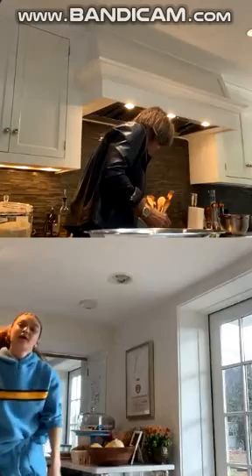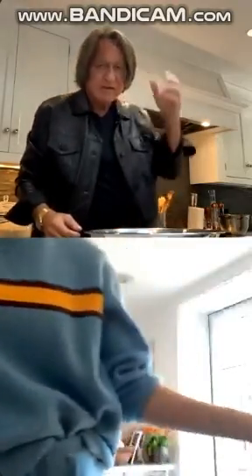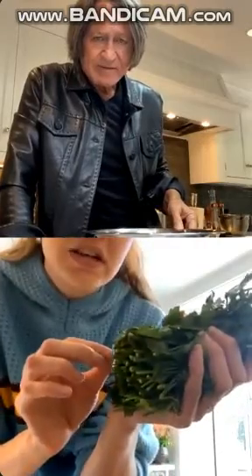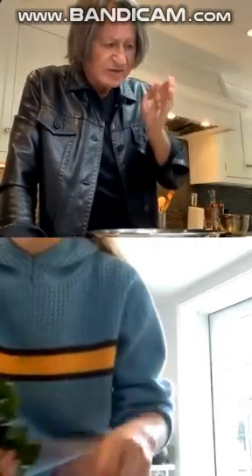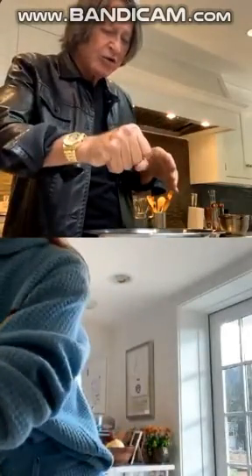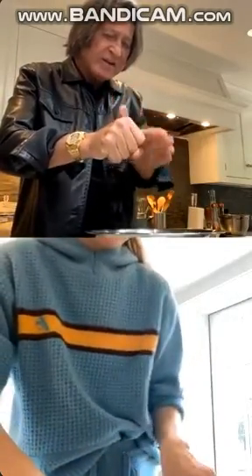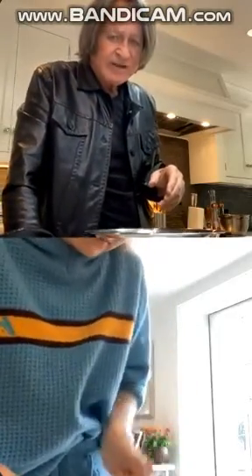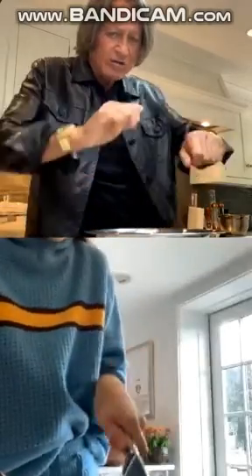I'm going to chop up my chipotle very small. This is all the parsley I have left — I can use even the stems. You can use everything, just make sure it's very thin. You hold it tight and you cut it like this, until the end, and then you mix it together first, and then you can go over it.